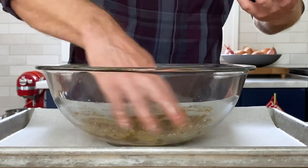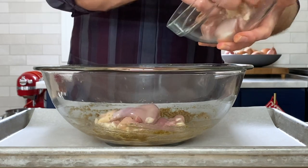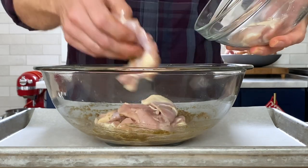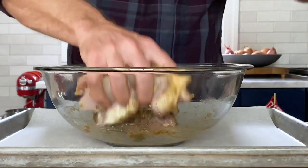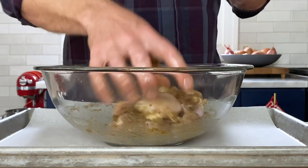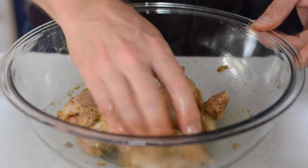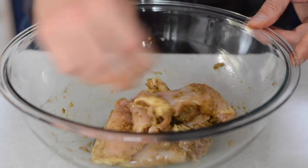That looks really, really good — so much flavor. We're going to take all that flavor and envelop these beautiful boneless, skinless chicken thighs. This hand is still dry and clean, so we're just going to really work these spices all over, all sides, in and out of the chicken thighs. When they roast, the sugar helps get a little caramelization going and contributes to that wonderful crust on the outside.